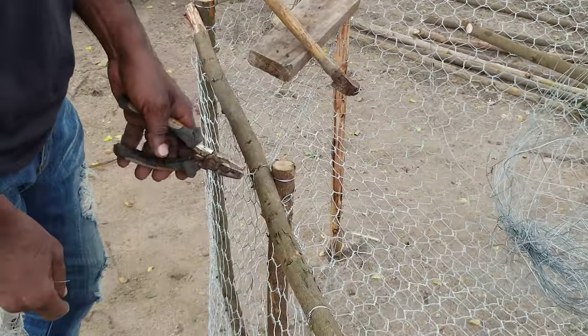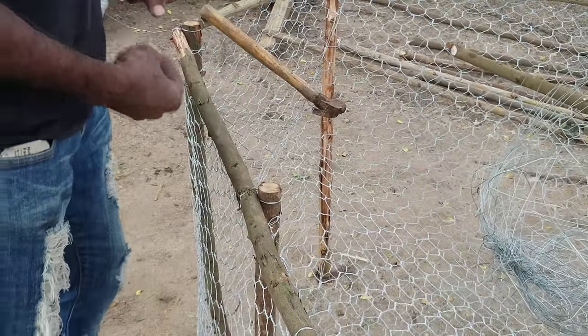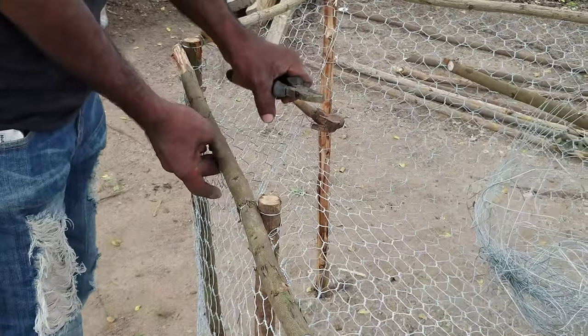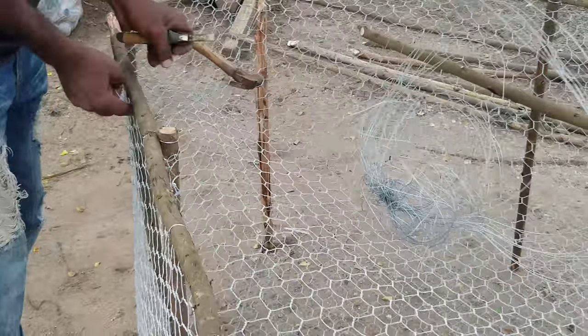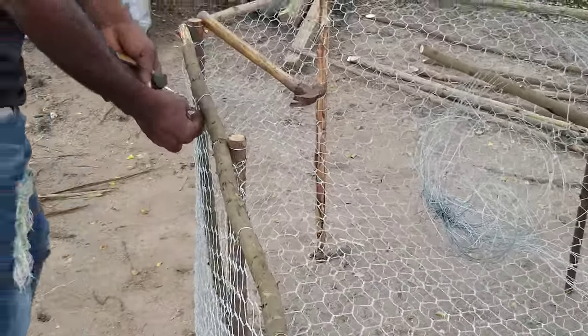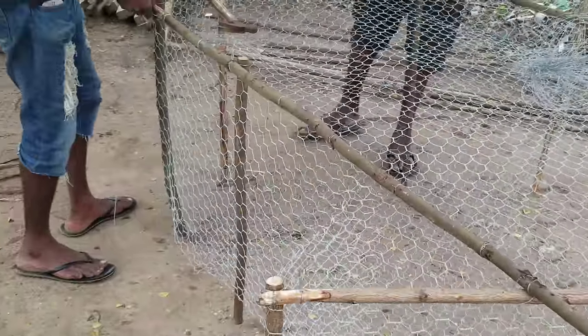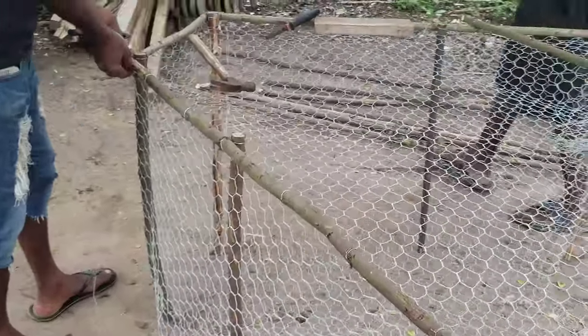But after two traps, you're considered commercial and you've got to get a separate license. They seemed interested in the process that America uses to fish a crab pot similar to this, so I was trying to tell them some of the regulations in Maryland where I live.